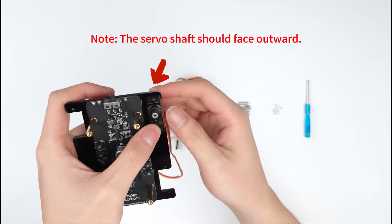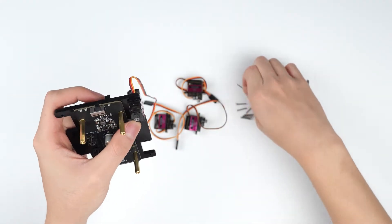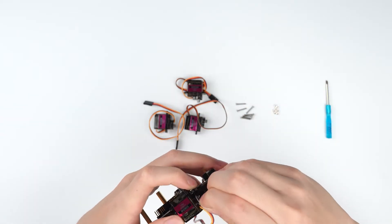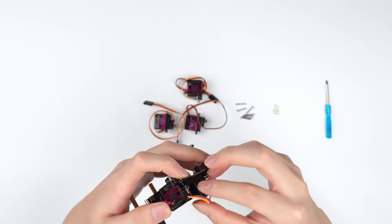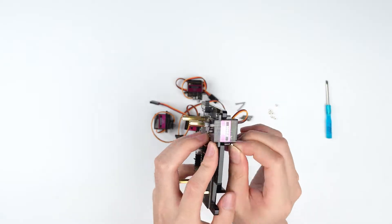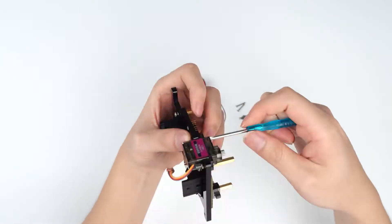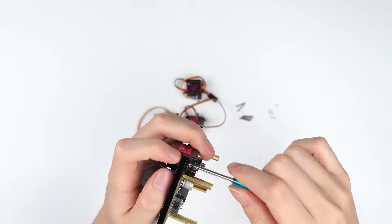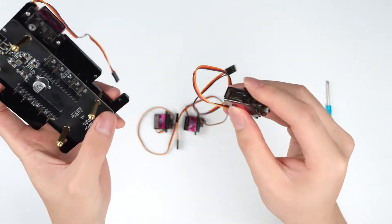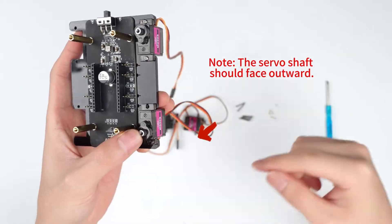Note: the servo shaft should face outward.